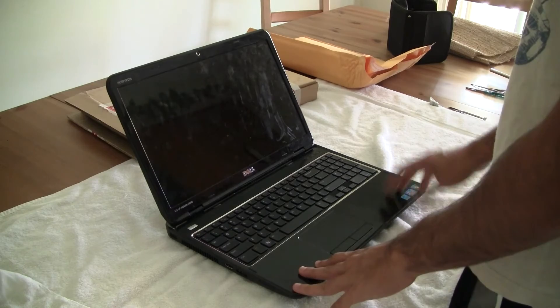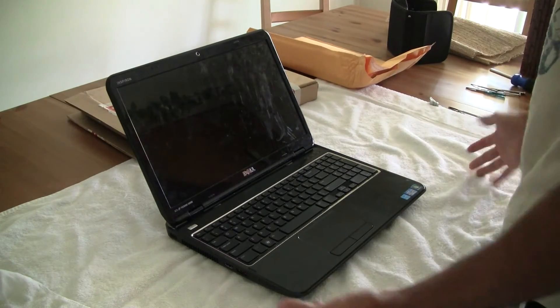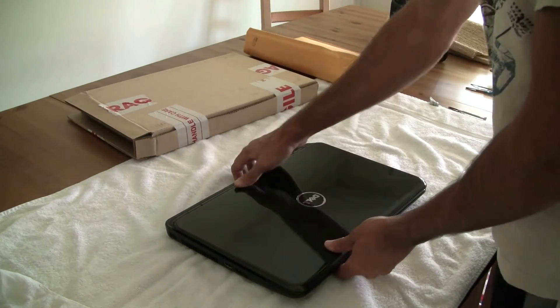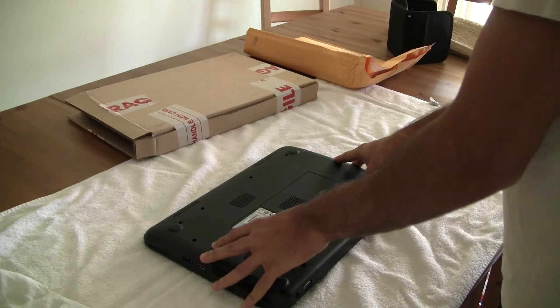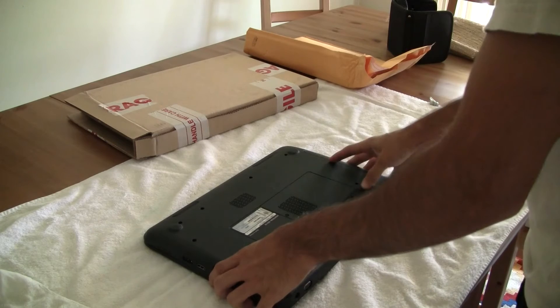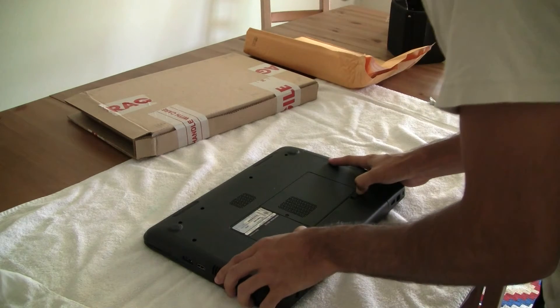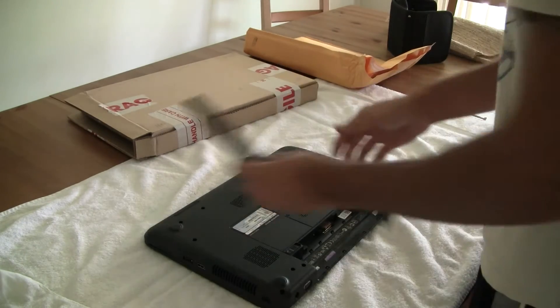You can work anywhere you want, but I prefer working on a towel. That way, screws don't roll off or anything. First, you want to make sure the battery is out completely, so you want to take that off. On this one, you just slide both of them back and it should pop right out. And you can just put that aside.